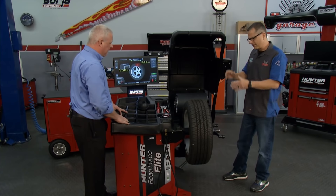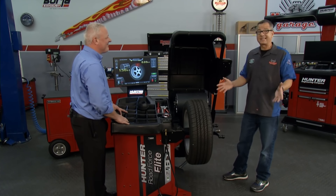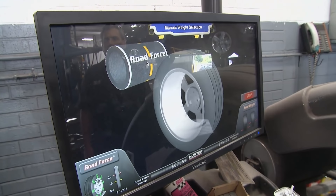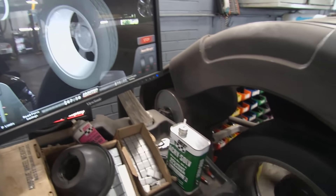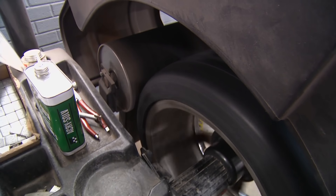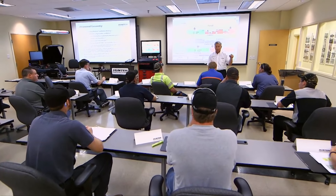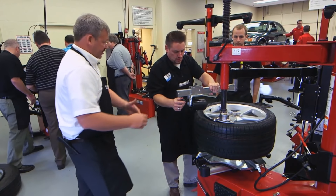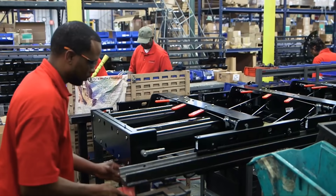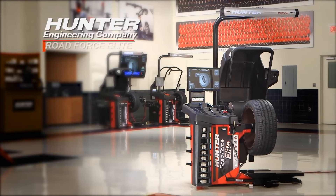Hunter's been in business forever. I have them in my shop — I wouldn't use anything else but Hunter equipment. It's first class. What we sell with Hunter is actually a service — not only salesmanship, but service in the long run. When we sell a piece of equipment, our service technician will come to your shop, install it, and do the training for you. All this is manufactured in the USA. Top-notch equipment. The service is there, the machine does the work, and time's money in our industry.